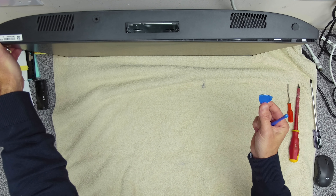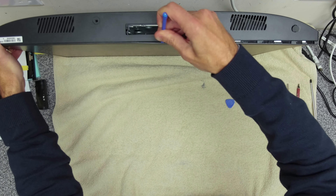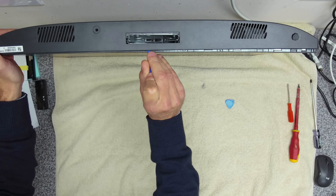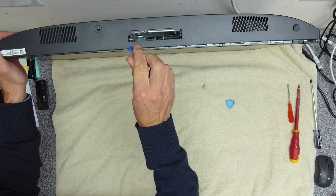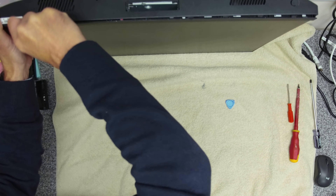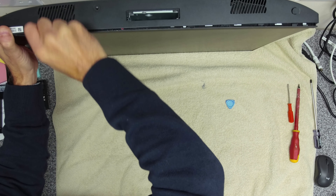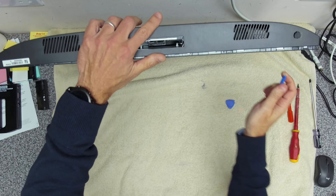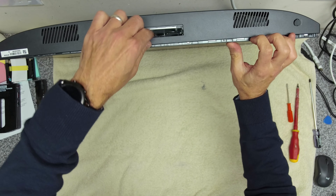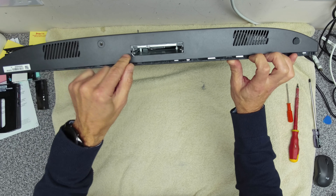I've got to use this plectrum and this prizer tool. We're just going to go around and make sure that it's all unclipped, all the way around. Once we start pulling that down, you'll notice this piece here will sit over some clips, so you just want to pull that out slightly and raise it up.